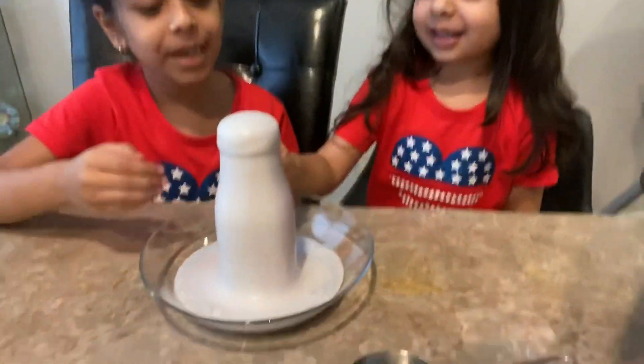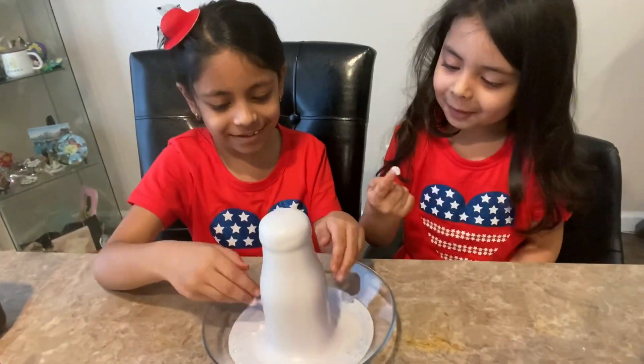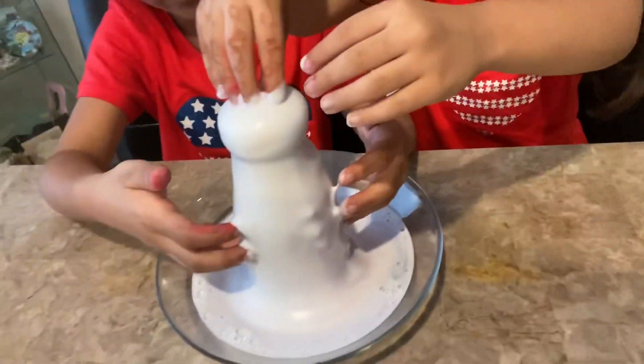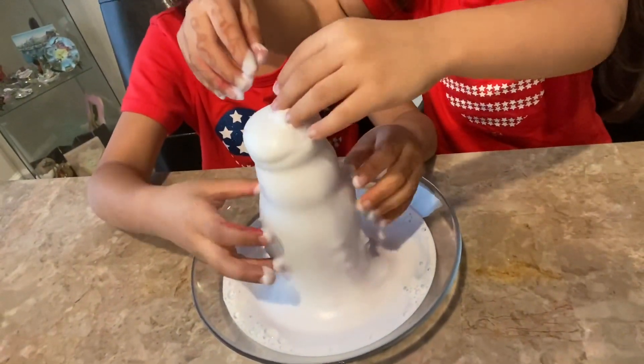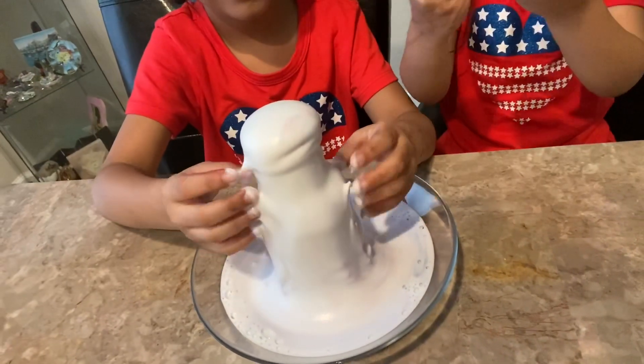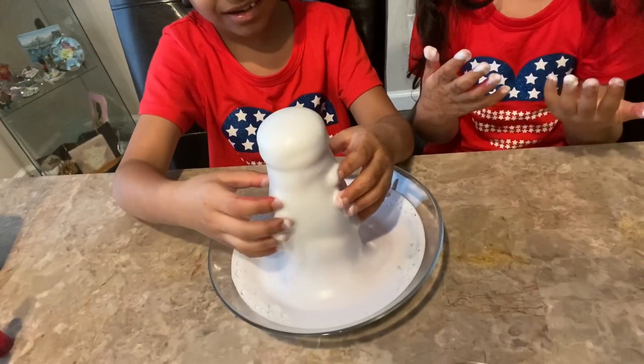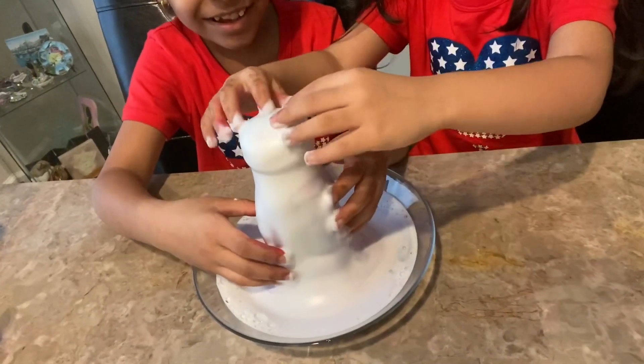Let's touch it. Mama, can we touch it? Yes! It came out on the end. It's still rising, right? Yeah, we don't have enough yeast. Let it come out — it's still going, so I have nowhere to pour the yeast. Isn't it beautiful? Yes. Wow.